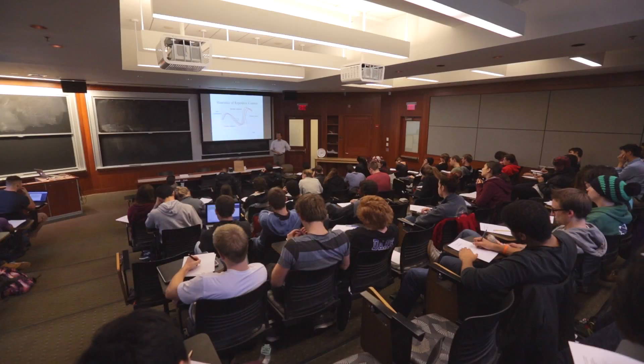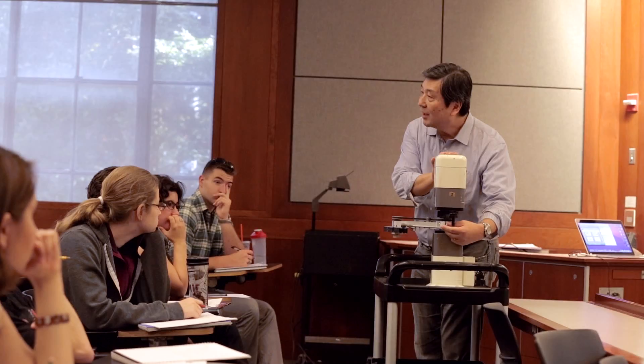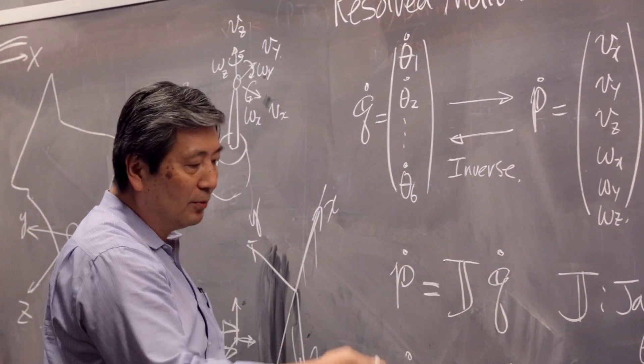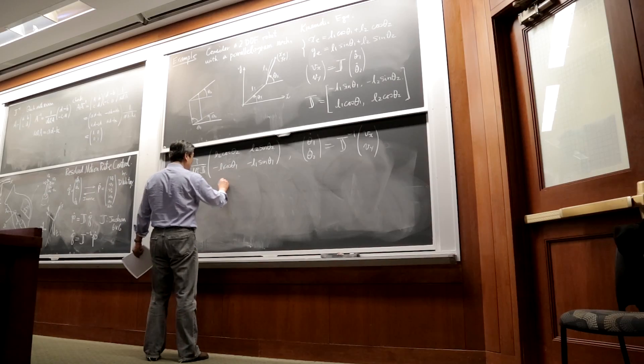212 Intro to Robotics is all about how robots work — what a motor is, what a mechanism is. Coordinate transformations happen all the time. People try to bring all the tools and stuff that they learned in class into this particular project, and that is an exciting process.